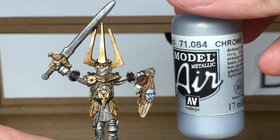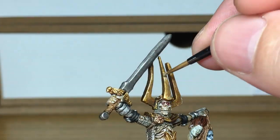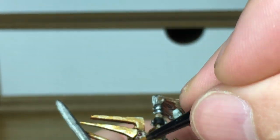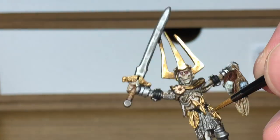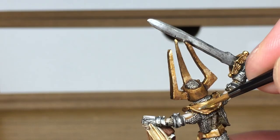Now we've mixed a little bit of Vallejo Modelaire Chrome into the Liberator Gold — we're going to do one final highlight. On this you want to be highlighting the edges of these big spikes going up and down his head, and also highlighting the Liberator Gold as well, so you've got little touches of this really, really light gold colour in those areas. That just finishes off the shine and makes it look like it is reflecting light.